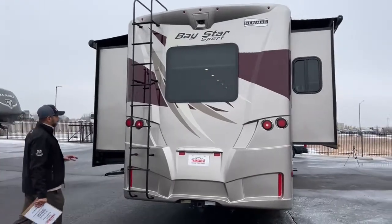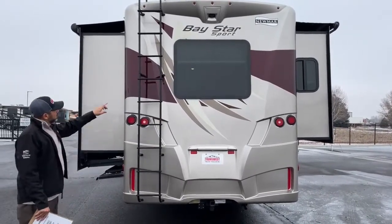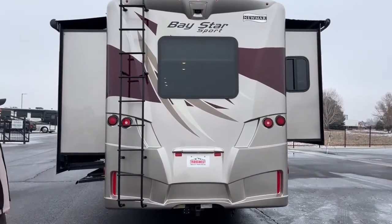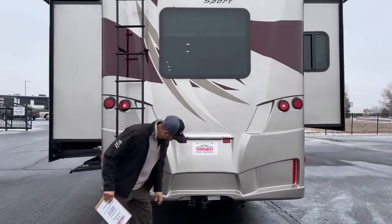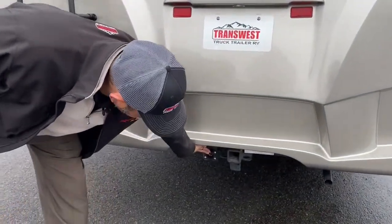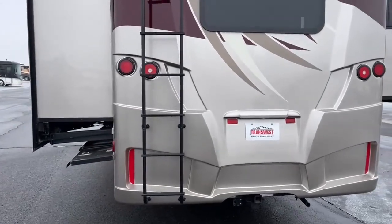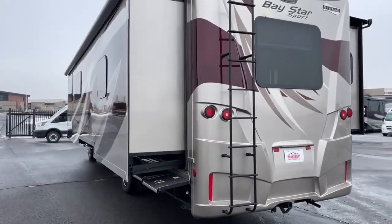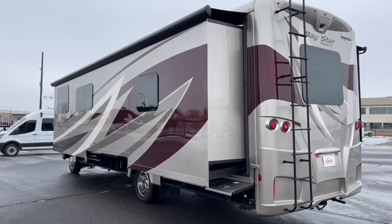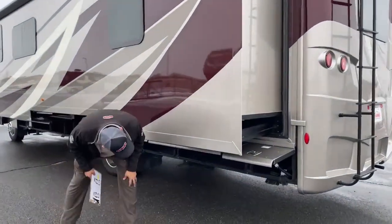On the back you'll see a ladder — more and more coaches are moving away from ladders, but this one has one so you can climb up top. There's a backup camera, a nice scene window that gives you lots of natural lighting inside, and a receiver hitch with a seven-pin connector. The Baystar has 5,000-pound towing. It also has full-body paint — no decals. On the other side you can see the full-wall slide, which gives you a ton of square footage inside when it's out.